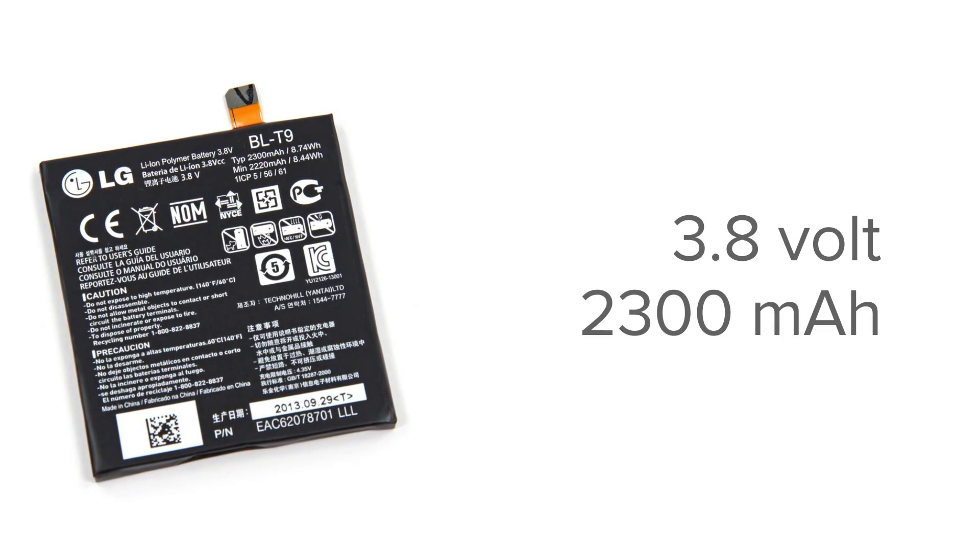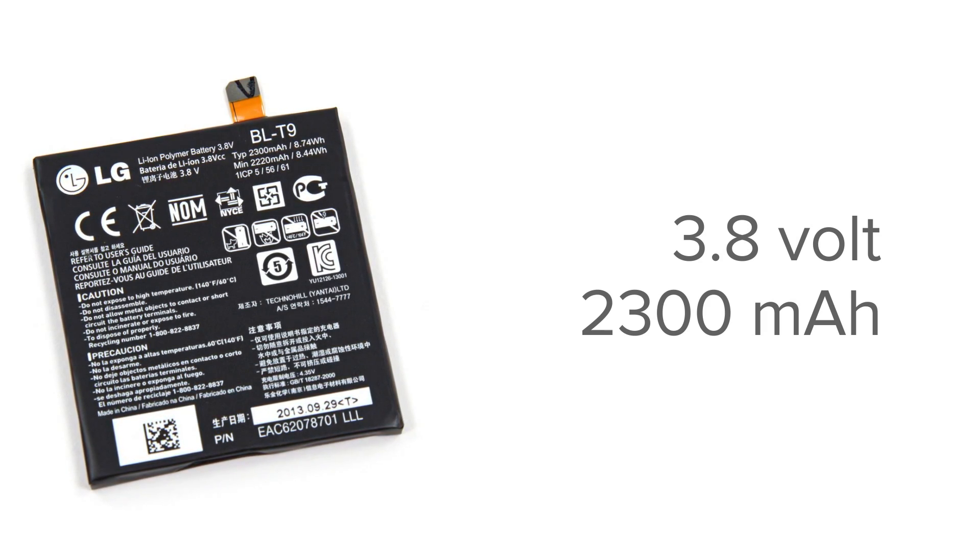On our way to the battery, we got our first look at the Nexus 5's wireless charging pad. This is a great feature that allows you to charge your phone without using those pesky charging cables. This battery is a 3.8V 2300mAh battery that Google is claiming will give you 17 hours of talk time, 300 hours of standby, or 7 hours of LTE web browsing.